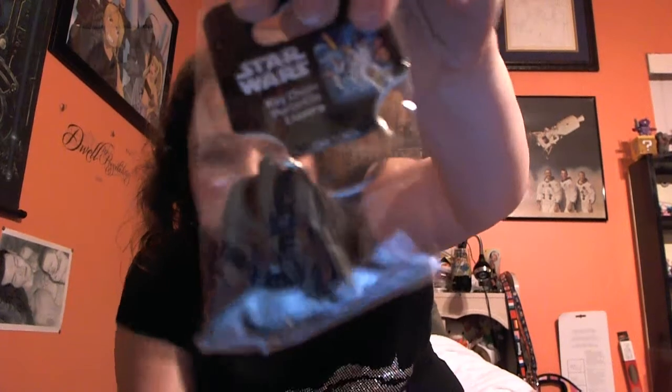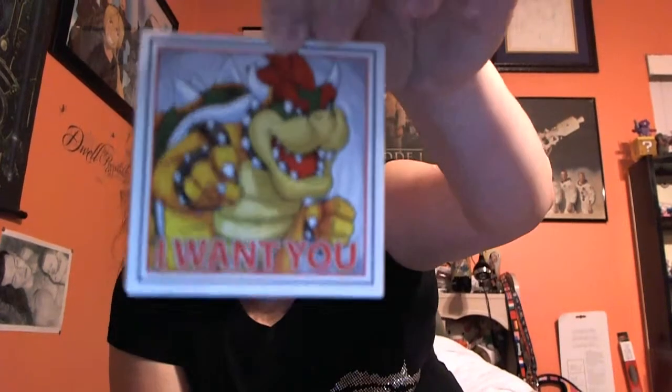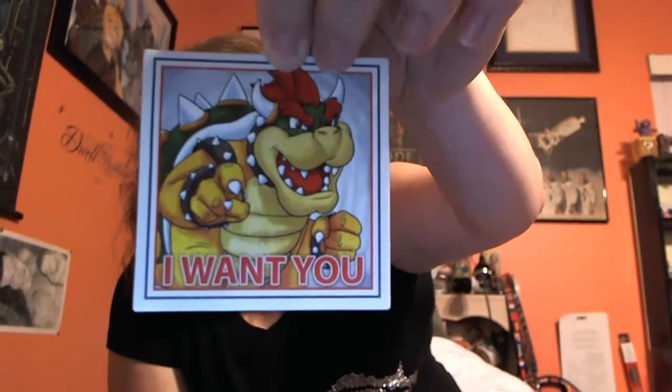I got a nice little Darth Vader keychain, which is really cool — I collect keychains, so it's awesome. It's rubberized, so I really like that. And this is so cute — it's Bowser doing the Uncle Sam 'I want you' thing, and it's a magnet. My closet doors are actually metal louvered doors, so I collect magnets as well, and this will definitely be going up on my doors.